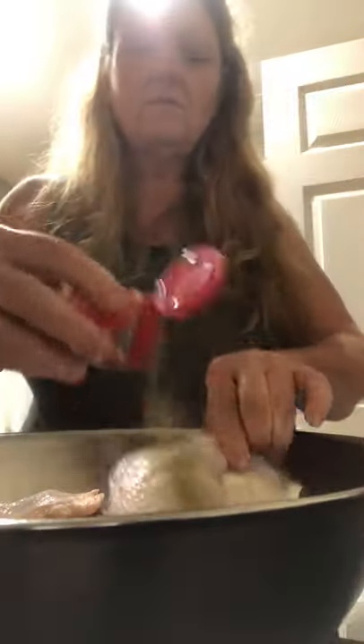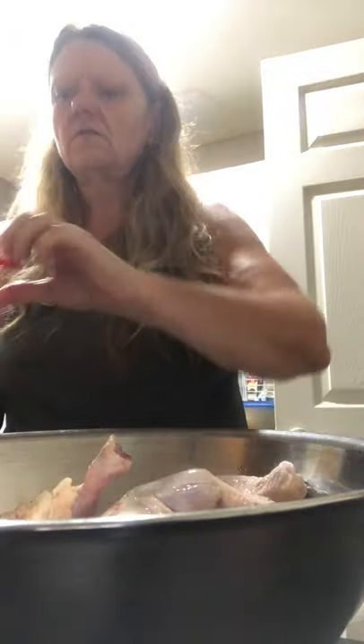Then we're gonna do our legs the same way, and this is gonna be yummy. I'm gonna make it for a Saturday dinner so I can have a Sunday where I don't have to do anything.